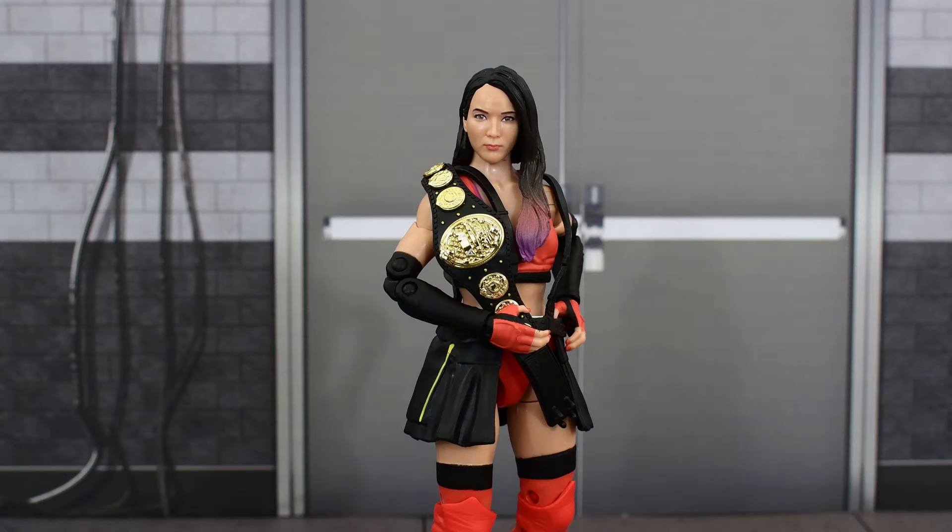So what are my final thoughts on the Series 6 Hikaru Shida figure? I think this is a pretty solid figure. It's always nice to have another female figure in the line, it has a pretty good likeness to Shida, and the women's championship belt is slightly more detailed than the previous one. The paint apps and sculpt work both look really good. My only gripe is that she doesn't come with more accessories — it would have been nice to have interchangeable hands or at the very least a kendo stick. But aside from that, this is a solid figure you should definitely pick up to build your women's division in your AEW collection.